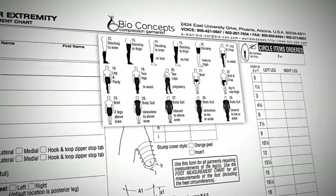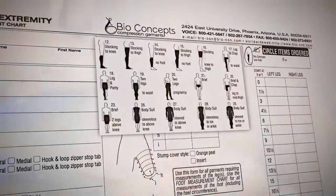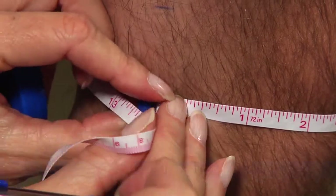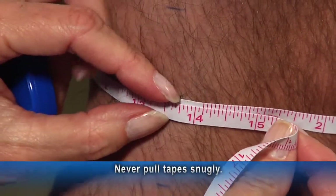Know the measurements you need before you start measuring. Use the BioConcept's retractable tape for circumference measurements, and remember — never pull the tape snugly.